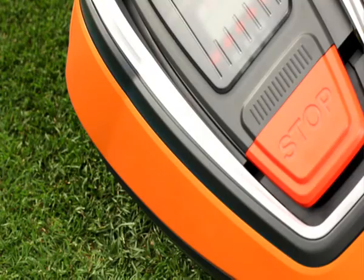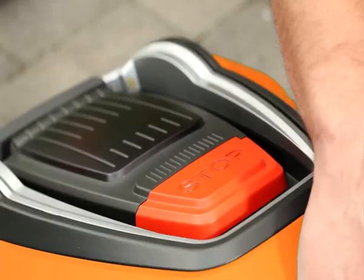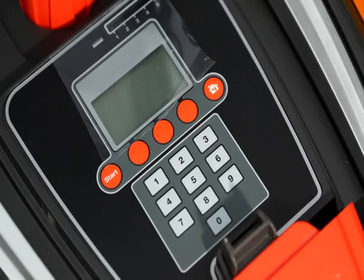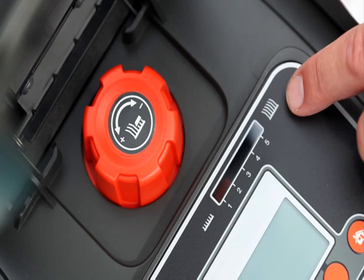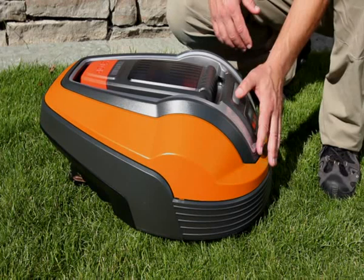This is the Flymo Robotic Lawn Mower 1200R. On the underside of the mower is the cutting disc with three razor sharp blades. On the back is the main switch. The mower has a large stop switch that also opens the hatch. Under the hatch you will find the display and keypad for all menu settings. There is also a knob for adjusting the mowing height between 2 and 5 cm, and a window where you can view the current mowing height setting. For the safety of people and animals, the mower is equipped with lift, tilt, and collision sensors. The mower also has an alarm that can help prevent theft.